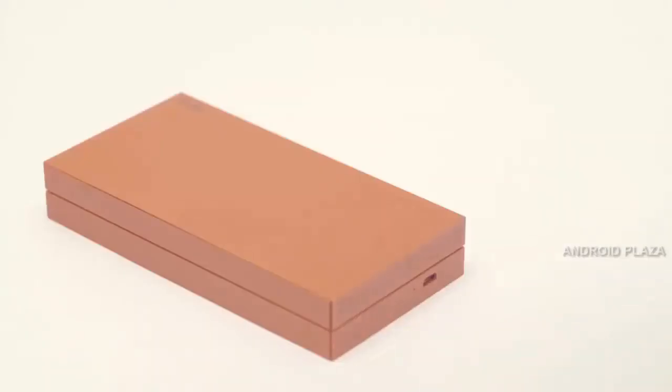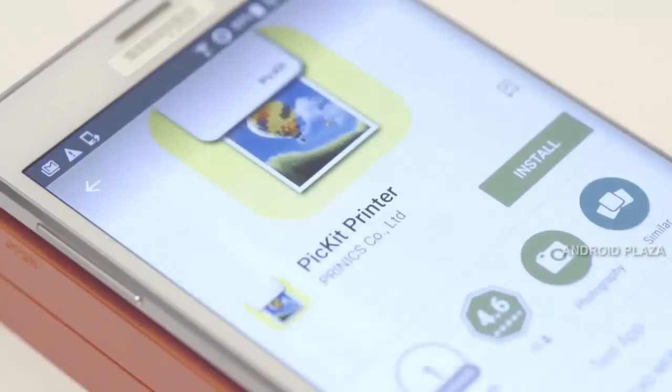PIKIT is very simple to use. First, place your phone on the PIKIT printer, and the app will download automatically.